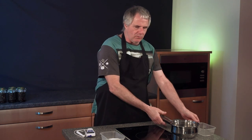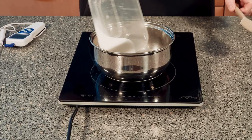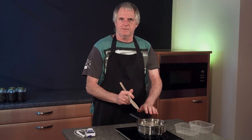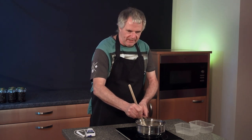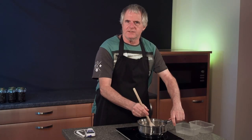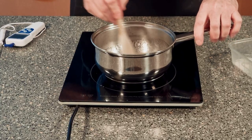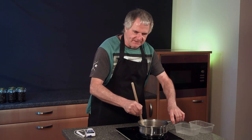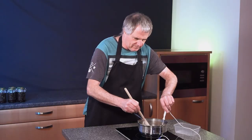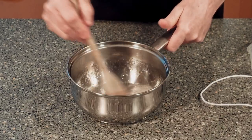We need a saucepan and a hob. The first thing we need to do is put our water into the saucepan — because it's nice and hot, it'll reach temperature a lot quicker. Add in our sugar. Now we want to heat this up to 116 degrees Celsius, but we don't want to over-boil it. All we need to do is dissolve the sugar. As soon as you reach 116 Celsius, take it off the heat. We've now reached our temperature and it's all nice and dissolved.